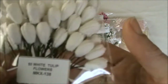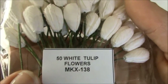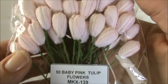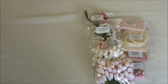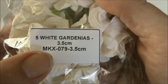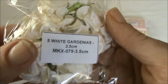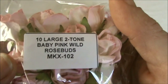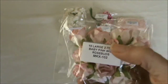I also got a package of the tulip flowers — I absolutely love these. These are the white ones and the code is MKX-138 and they come in a pack of 50. I also got them in baby pink and the code is MKX-139. And I also got some gardenias — the five white gardenias, size 3.5 cm, and the code is MKX-079. I got another package of those because I really love the gardenias. I also got the two-toned baby pink ones and the code is MKX-102, and I got another package of those as well.